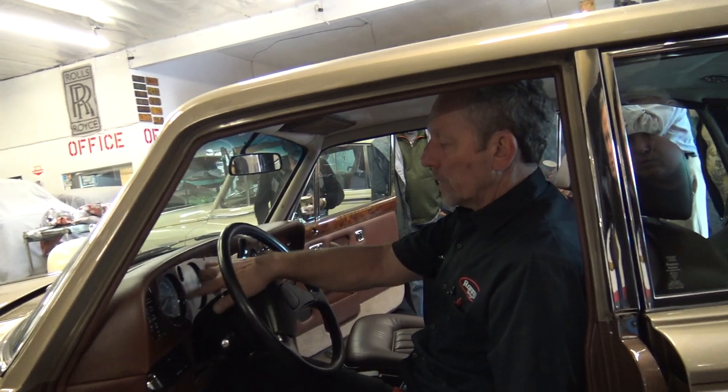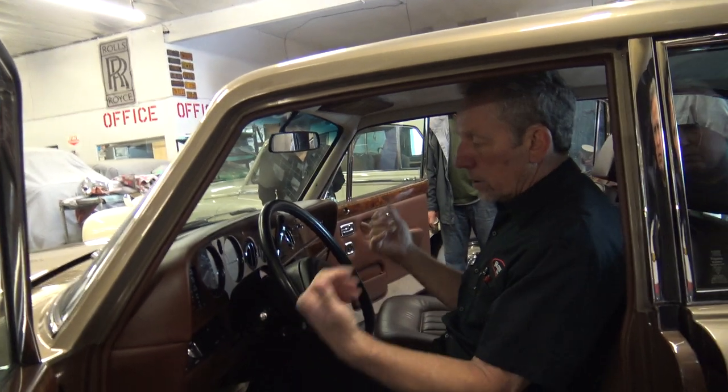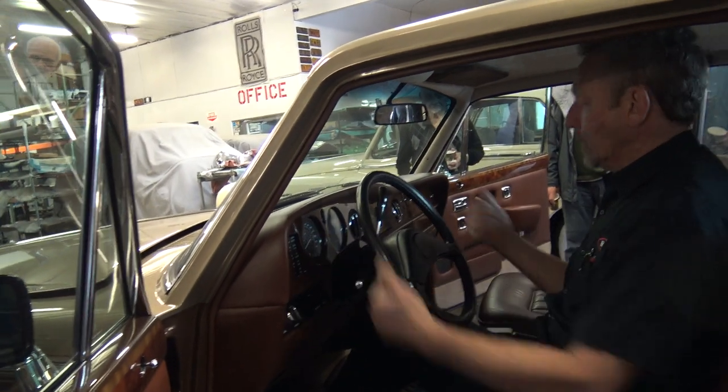So the speedometer — the electronic speedometer — is right in here. It's not hard to find.